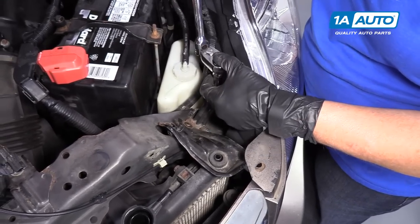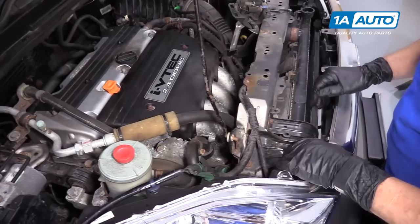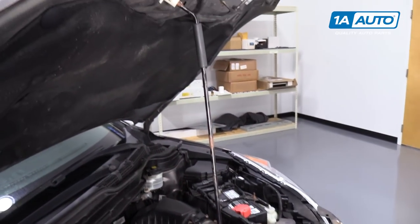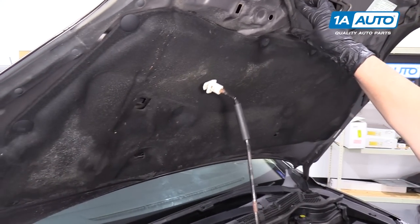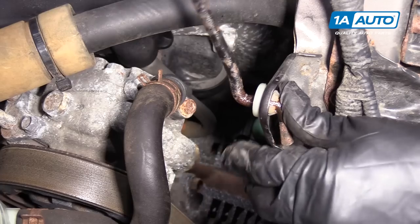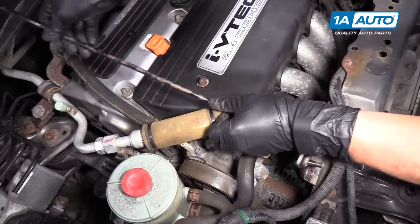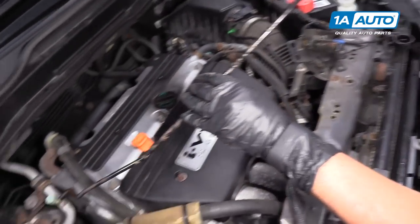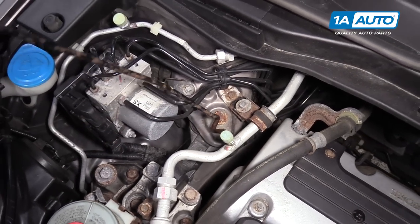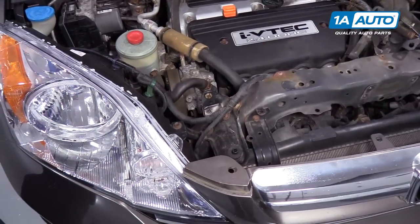For the headlamp assembly there's one last bolt — 10-millimeter socket again — and just weasel it out of there. On this design, the hood prop is actually on the radiator support. It goes through here and then up to the hood, so I have to relocate that because I have to take this mount off. I'm going to relocate the hood rod down here on the upper motor mount support, put it right in that secondary spot so we can access everything we need to safely.